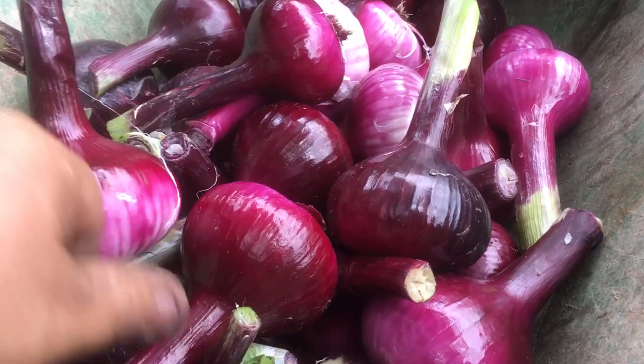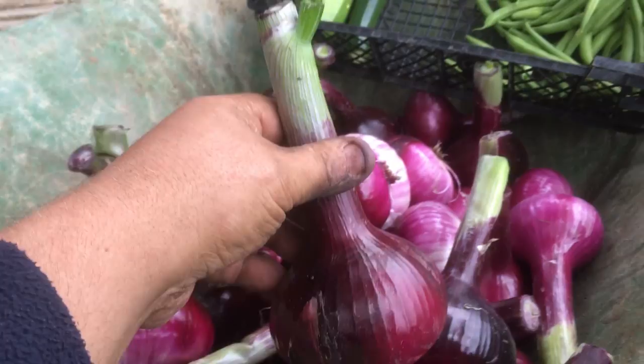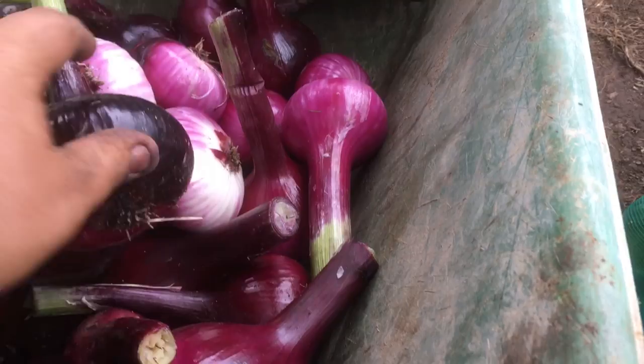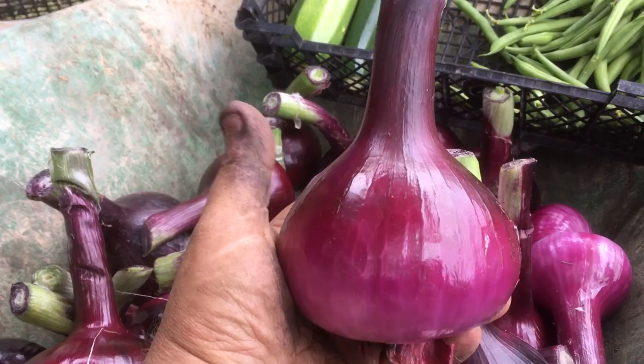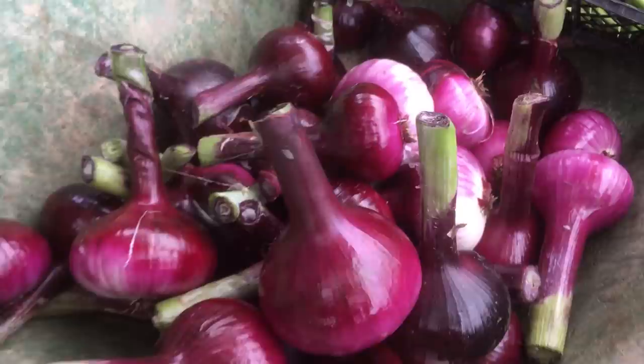Bag them up and put them in the freezer. I'm really pleased with these. Like I said, I have got big hands and they're a fair size — there are some smaller ones, but they're all really nice onions. I've got to be honest, I'm surprised because I don't normally get such big ones. They're Red Baron, but I'm really pleased with them.